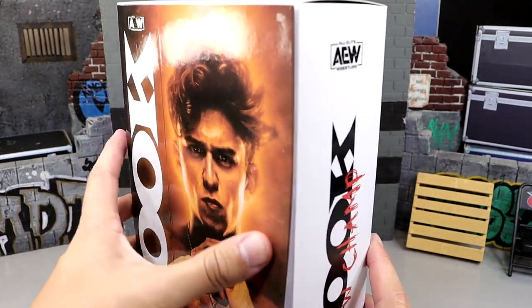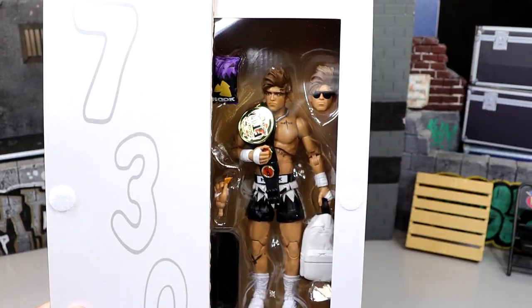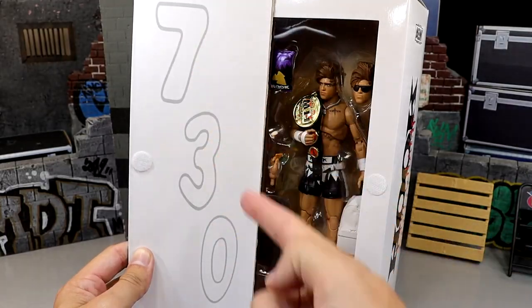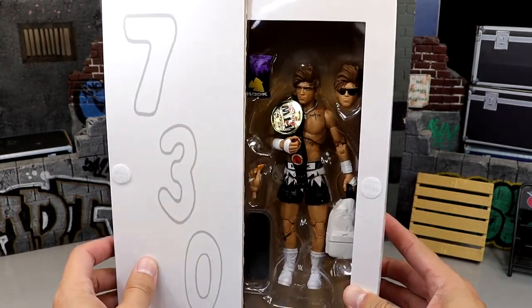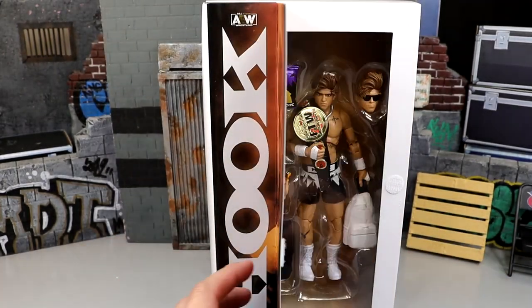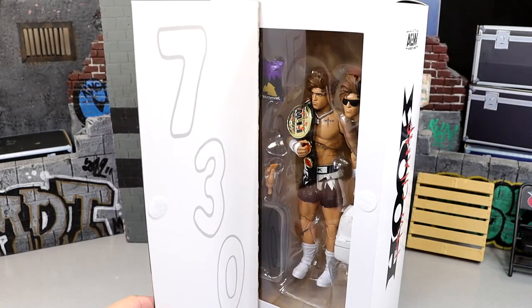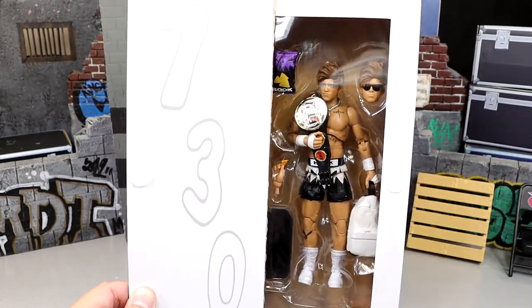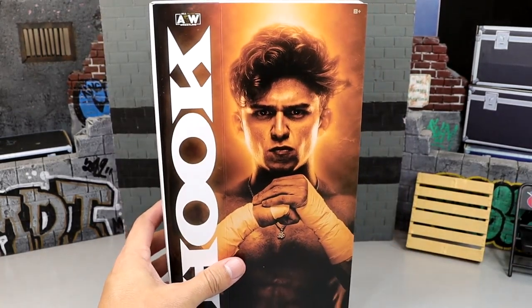What's cool about AEW figures is you can open it up Velcro-style and you have a shot of the figure. It's looking pretty damn good - it's got the championship over the shoulder. On the other side you have 730, which is pretty cool. You can bend it and it still says Hook. I love white, so that looks clean. It's got the white backpack in there, very badass gear. I'm excited for this Hook figure and can't wait to crack him out of the packaging.